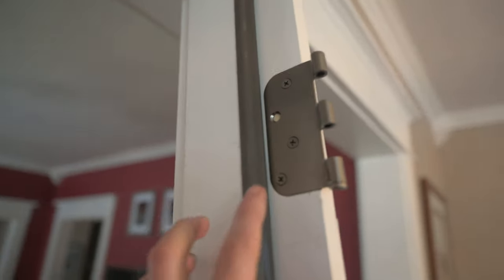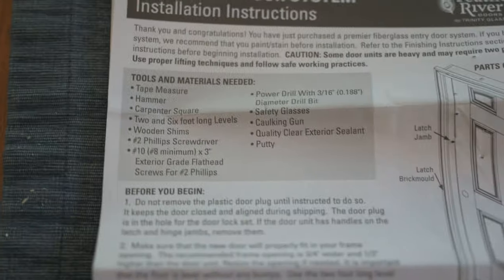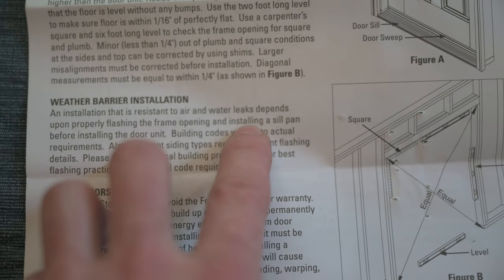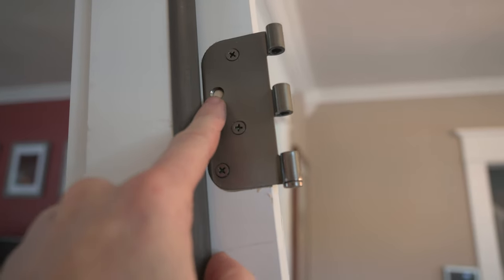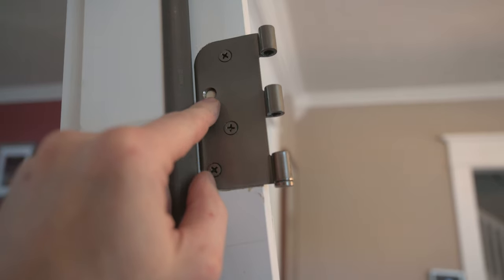I was looking all over for the instructions and the long screws that go through the hinges and into the framing. I looked underneath and couldn't find it anywhere — turns out it was stapled up at the top. It has a whole list of tools you need, and it says you should install a sill pan before installing the door unit. One thing to make sure of is that the hole without a screw is closest to the weather stripping because you want it to go into the stud — if it gets much further out you might miss the stud in the wall.